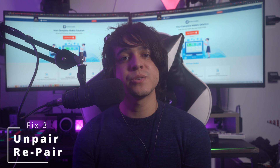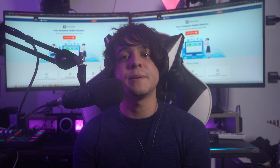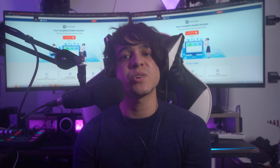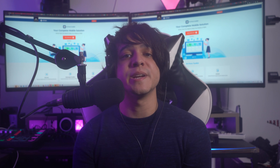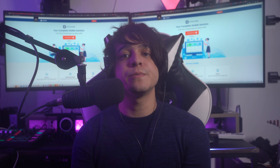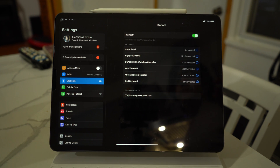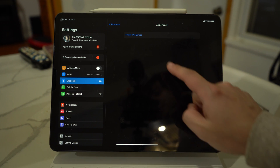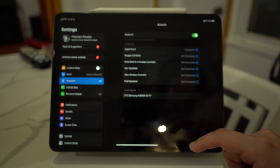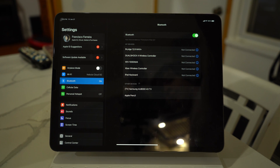Fix number three: unpair and repair Apple Pencil. If you're able to pair your Apple Pencil with the iPad but it is not really working, try to unpair and then repair the pencil. Navigate to Bluetooth in your iPad Settings and select it. Locate your Apple Pencil in the My Devices section and tap the info icon. On the next screen, press Forget This Device to unpair, then reconnect your Apple Pencil to repair it.